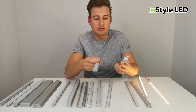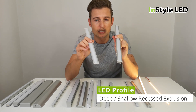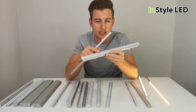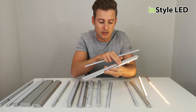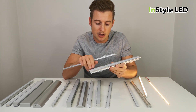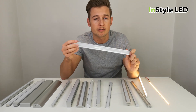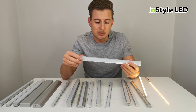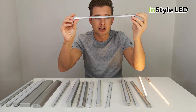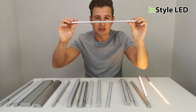We have the recessed extrusions here — the deep recessed and the shallow recessed. If you're looking for a complete beam of light, you would go for the deep recessed extrusion. This gives you more chance of diffusing across the cover, so when looked at you'd get a diffused full beam of light. The shallow recessed is if you're not looking for a complete beam — it could go under a kitchen cabinet recessed and give a complete even finished product look.